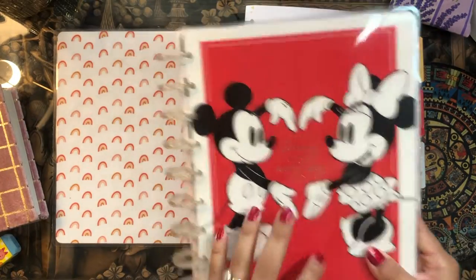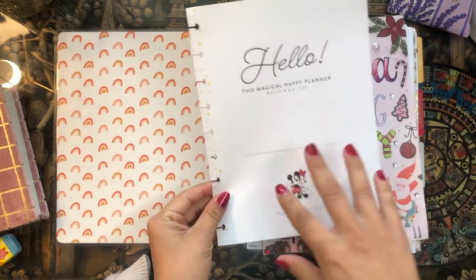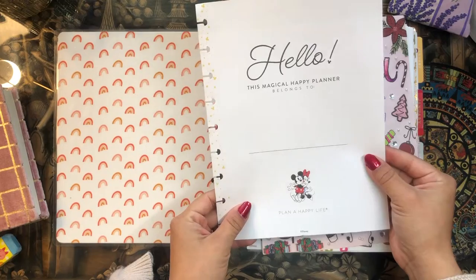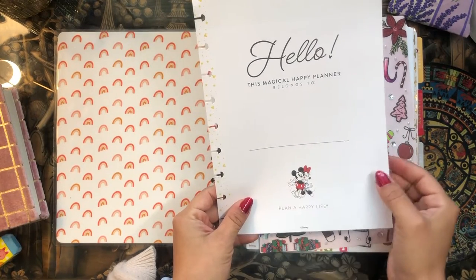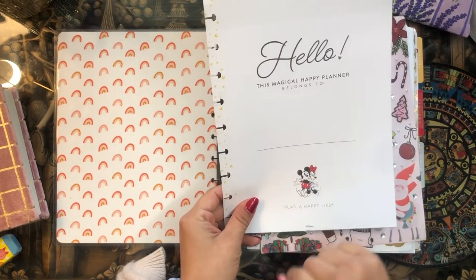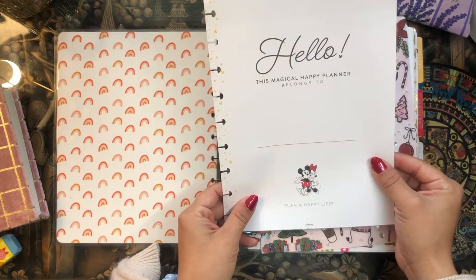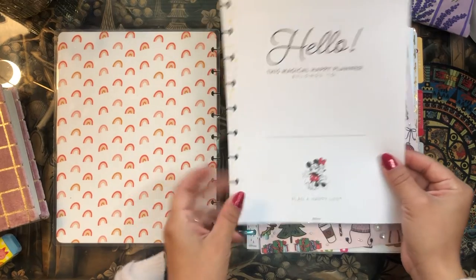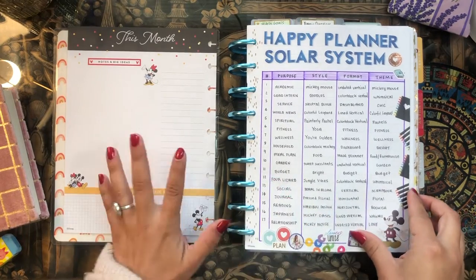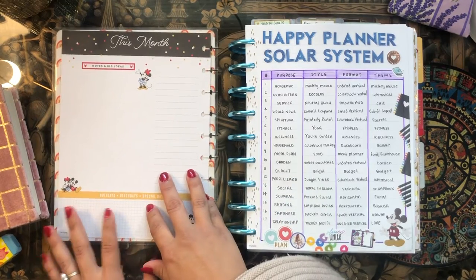I'm going to go with this cover page from the Mickey and Minnie undated vertical planner. I have some plans to decorate it with a Valentine's theme, inspired by a cute little image of Mickey and Minnie. I might use some bigger, cuter stickers of Mickey and Minnie for the cover, and I'll probably cover the overview section with scrapbook paper.